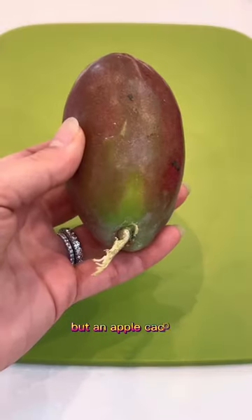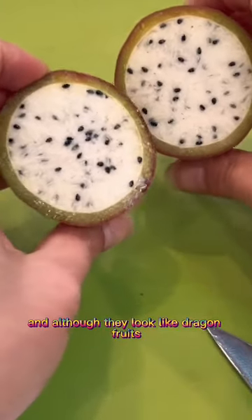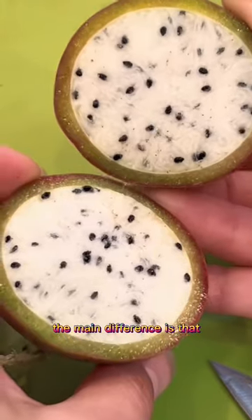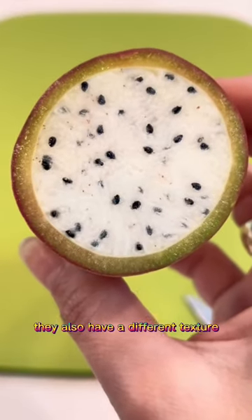This fruit is not a dragon fruit but an apple cactus. I've never seen one of these in my life, and although they look like dragon fruits, they're different. The main difference is that apple cacti have smooth skin and they're smaller in size. They also have a different texture.